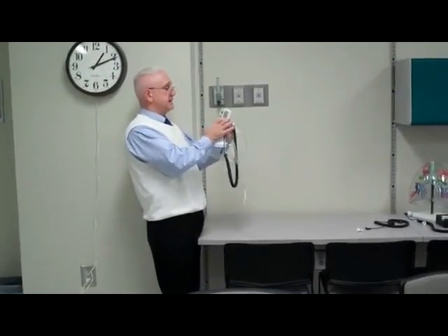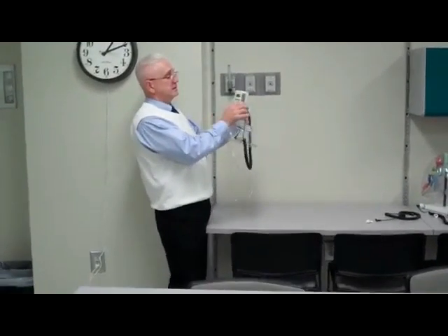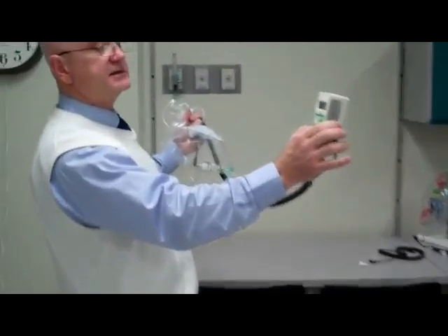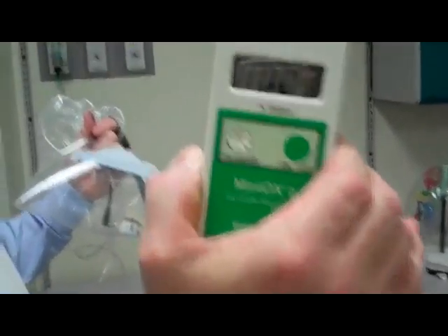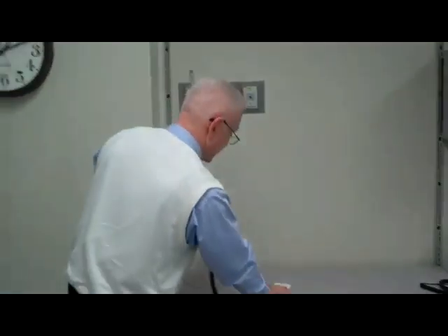Now I'm going to tweak it down because it says 101 point something. You can see that it's saying 100.1. I'm going to set it back down now.